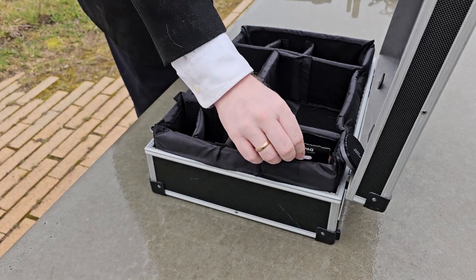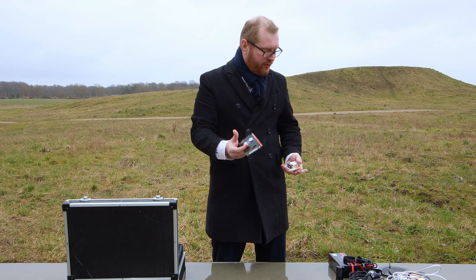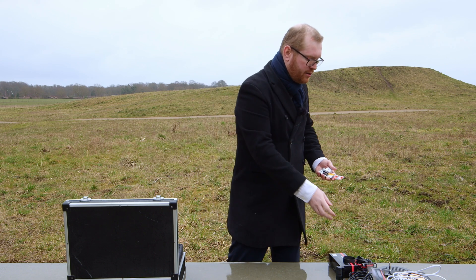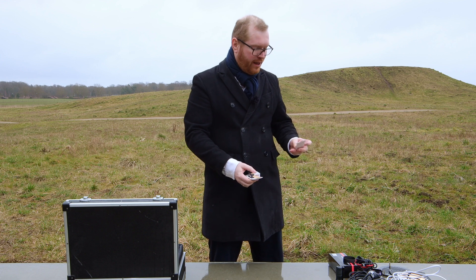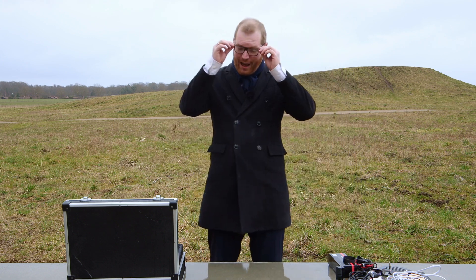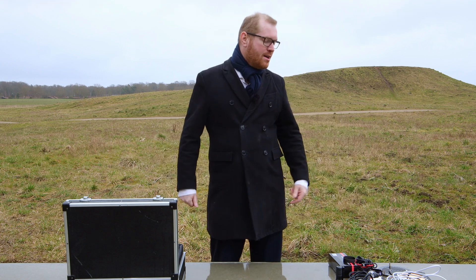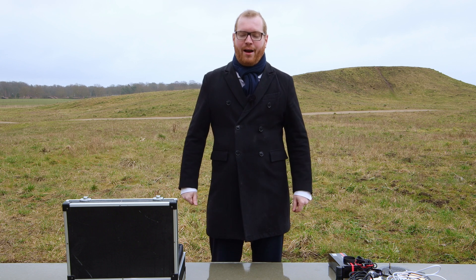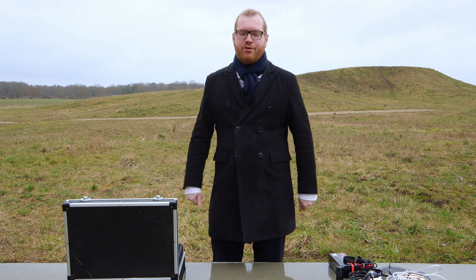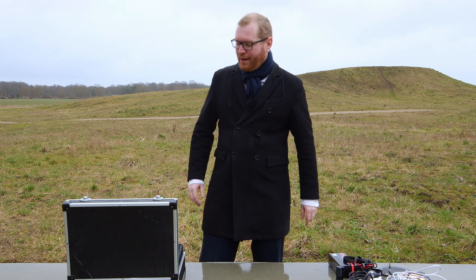In this compartment I carry spare batteries for everything — spare batteries for my red dot finder on my SCT, spare battery for my flat field, spare batteries for my laser. I've been in the situation where I forgot to turn off the flat field, and the next time I came out it was out of power and I couldn't do my flats. I tried to use my tablet, it fell on the ground, and the screen shattered. It was a bad night. After that I always carry spare batteries for everything.